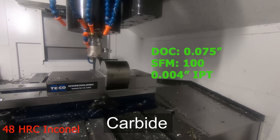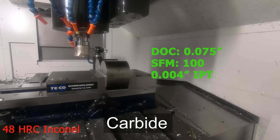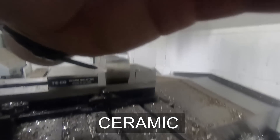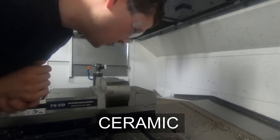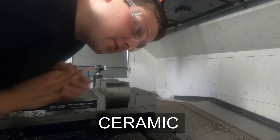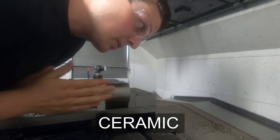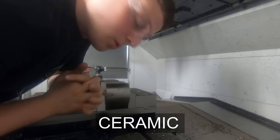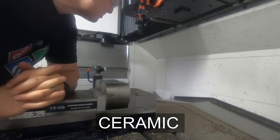So let's show you what the ceramic will do. We're at 15,000 RPM, 75 thousandths depth of cut. I think we'll try 140 inches a minute, maybe 200. Let's see what happens.